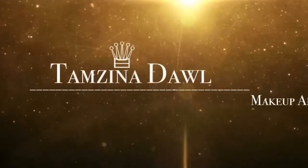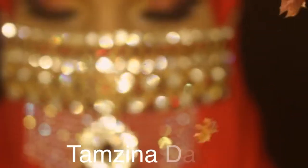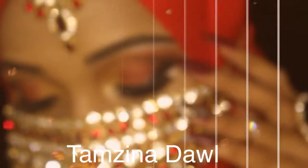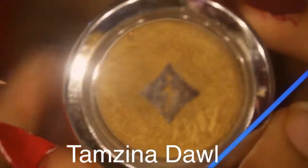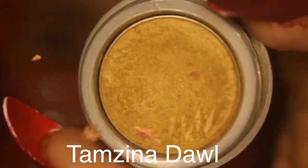Hey girls, this is Zena doll and I'm going to be doing a voice over for my video. I hope you're going to enjoy it. So let's move on — I'm going to be using this beautiful golden color eyeshadow.